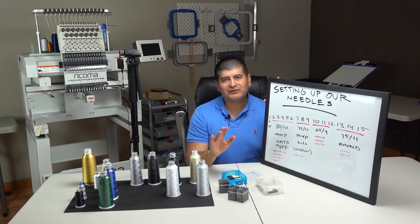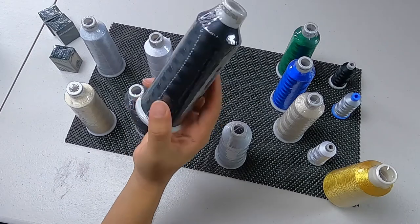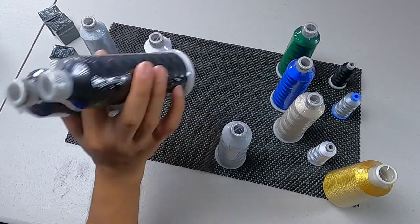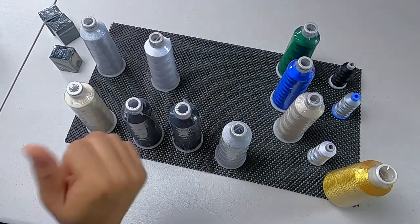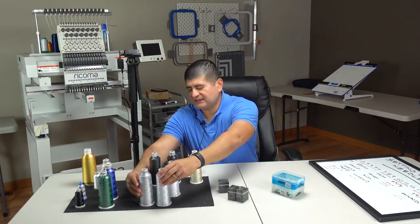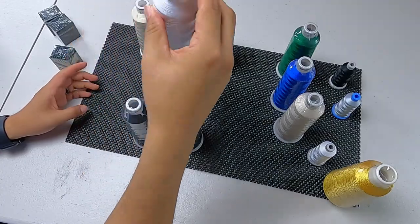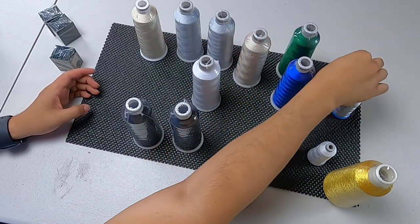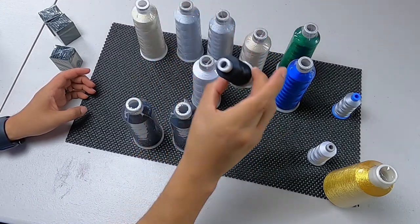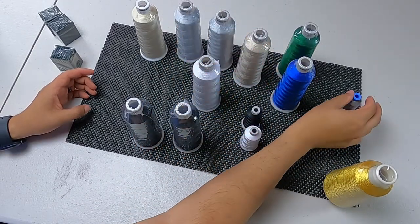Some of the threads we use: we use the Madeira threads. For black — since we use a lot of it — I have two spools setting up, with one already on the machine. We have the silver for our military-type hats, our whites of course, and we also have the 65/9 thread for thinner designs such as small text and small logos.